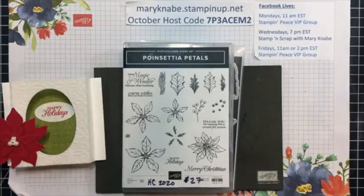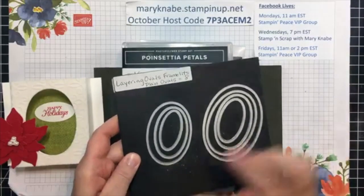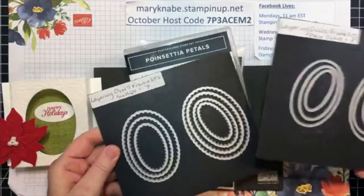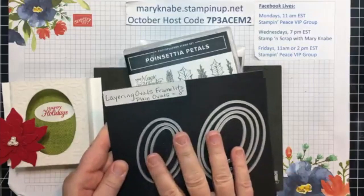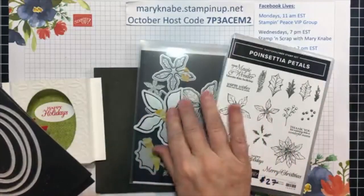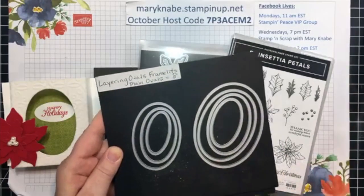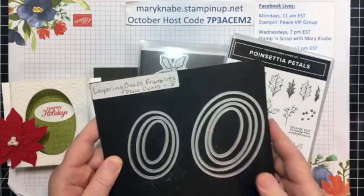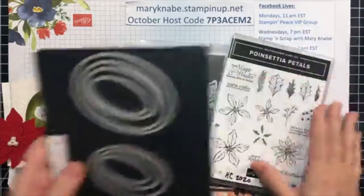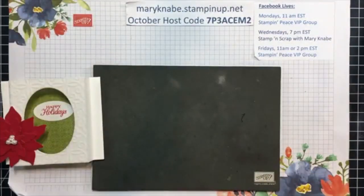In addition, I am using the Layering Oval Framelits. I've chosen one of the solid oval framelits — it also comes with the scallops. Oftentimes if you're like me, I get very excited about all the fancy die cuts and I often forget about going back to just the very simple shape dies, and we have lots of good ones. So these are the featured products and I will talk about some more as we go along.